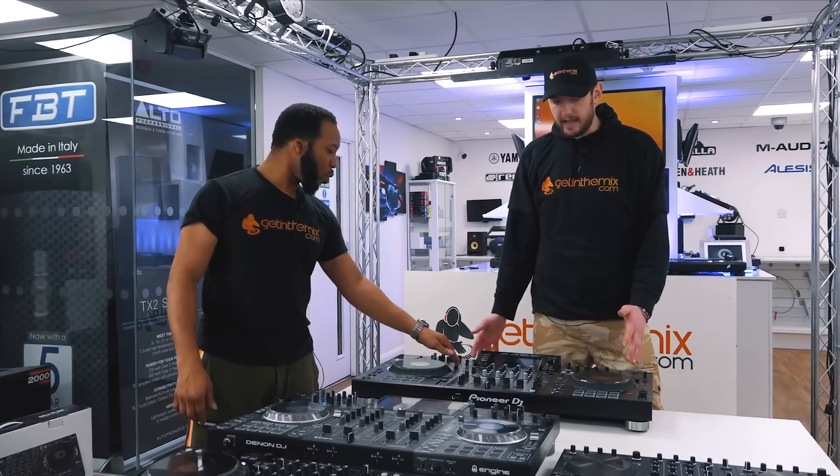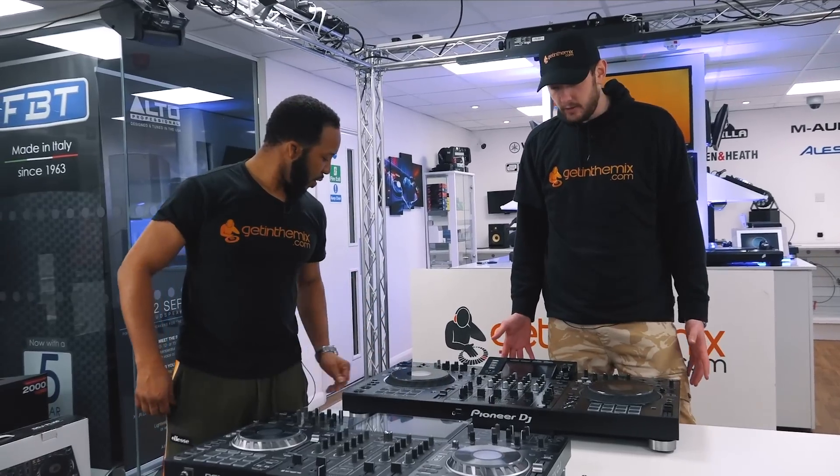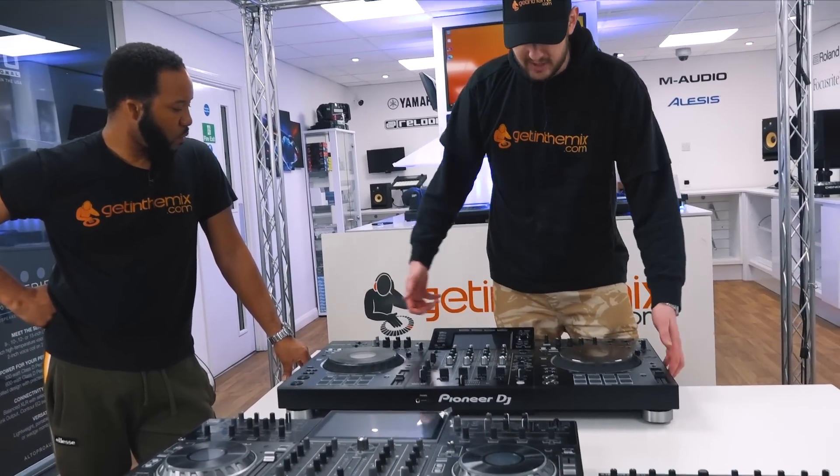Learning on this sets you up to play in any nightclub going forward — absolutely any nightclub. At £1,899, it's amazing value in terms of what it is. Look at the size of it, look at the build of it.